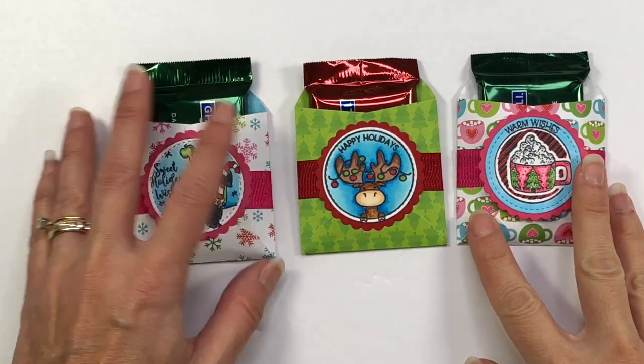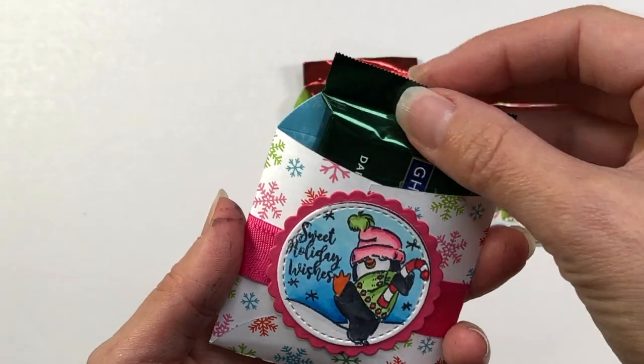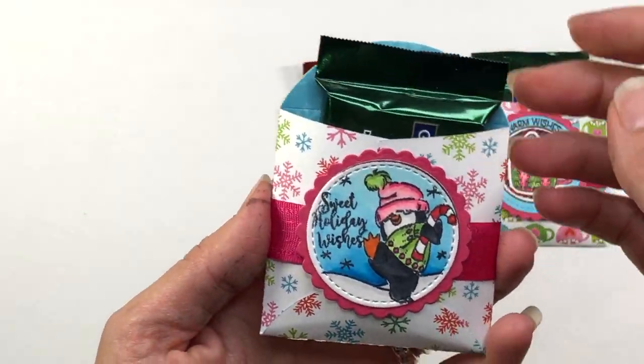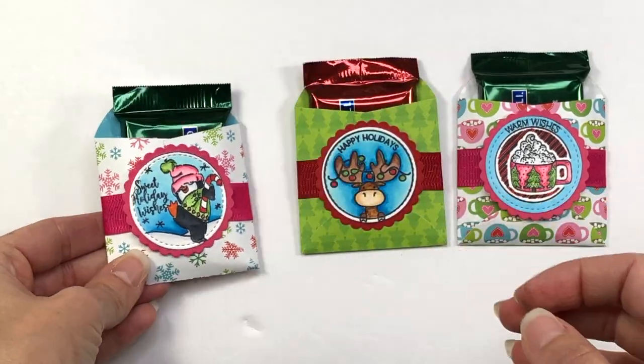You can actually give these any time of year. It doesn't need to be just for Christmas time. You can give these for Valentine's Day, for thinking of you, or for teacher gifts. They're perfect when you just want to let someone know you're thinking of them.